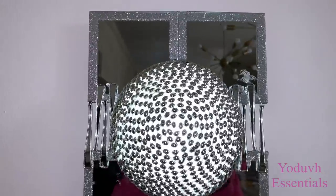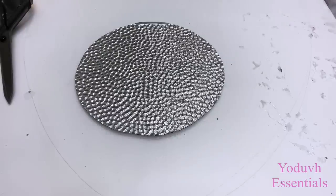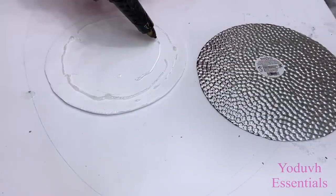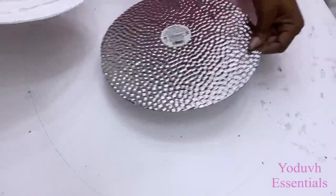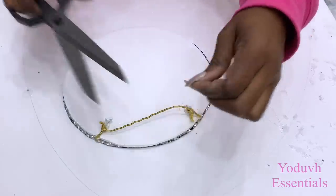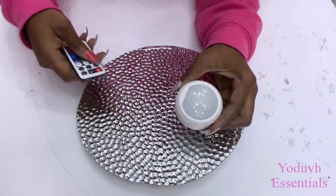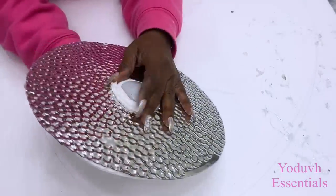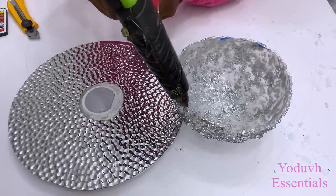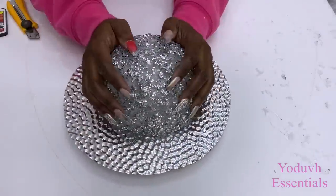The second lighting design is going to be attached to a tray. I got this tray from Party City but you can get something similar at the Dollar Tree as well. I carved out a little round shape and also carved out a round shape from a foam board and attached it to the back. Then I made a hole in the middle for the push lights. I just used hot glue to attach the ball shape to the top.